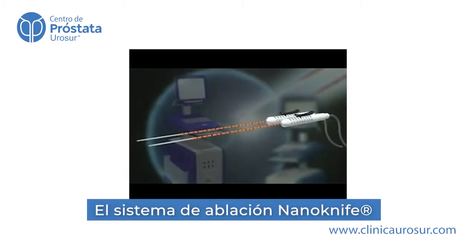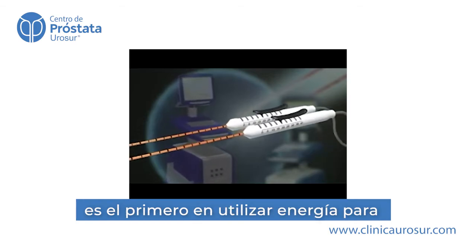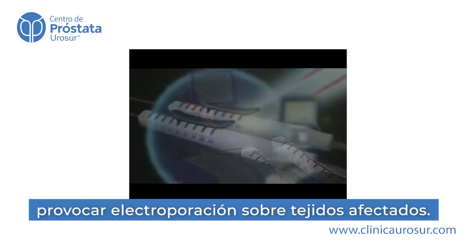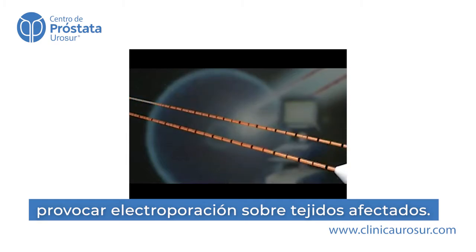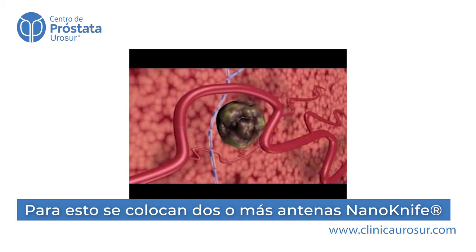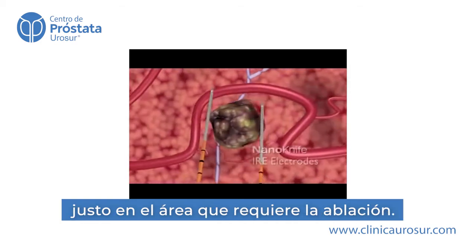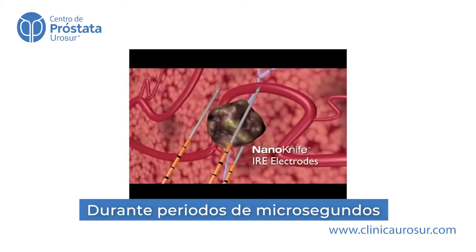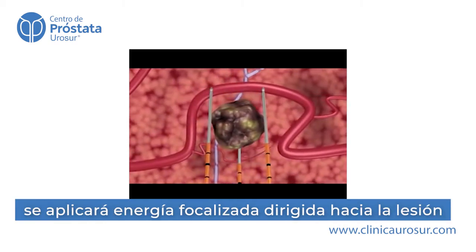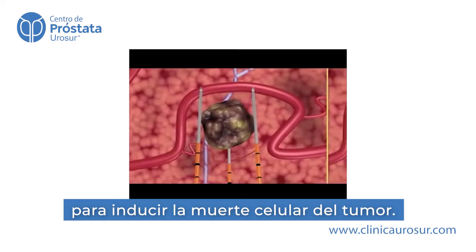The NanoKnife IRE Surgical Ablation System is the first to use irreversible electroporation, also known as IRE, to ablate soft tissue. Two or more NanoKnife IRE disposable electrodes are positioned in or around the area to be ablated, and an electrical field is created between them in a series of microsecond pulses, which induces cell death in the encompassed soft tissue.